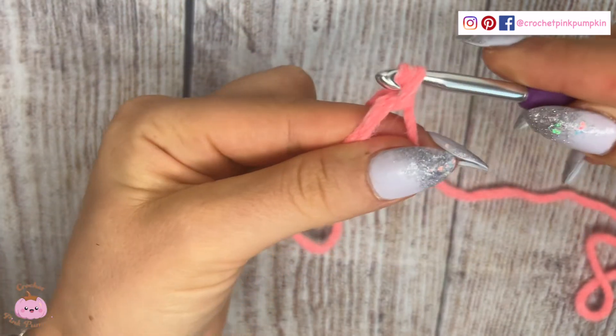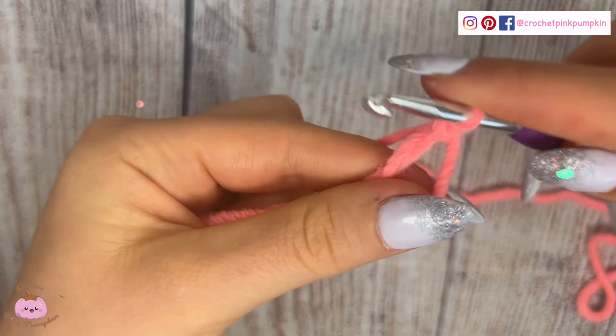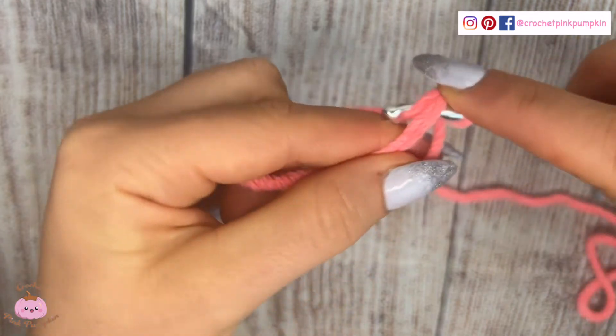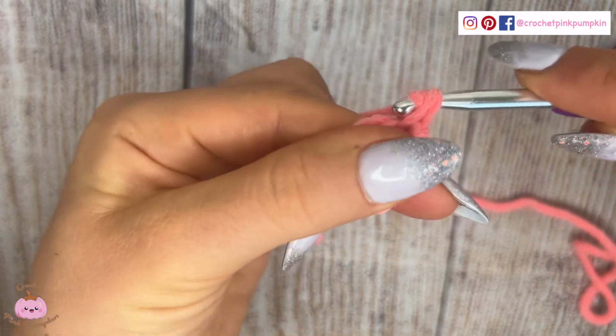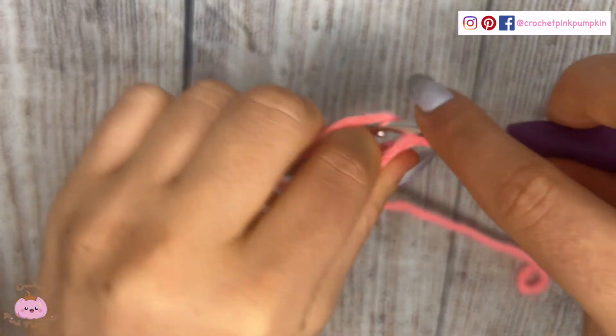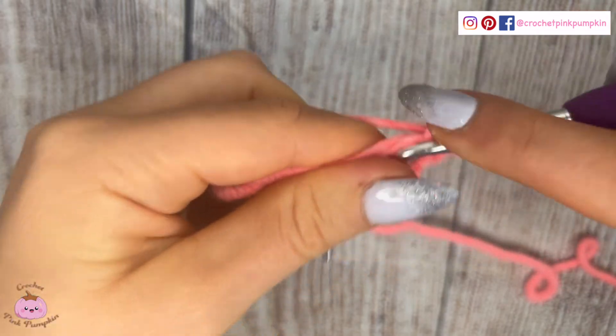You pass it through the loop like that — so here is the base of your magic ring. Now you're going to start making single crochets. The pattern will tell you how many to make, usually six, but you can start with one or two depending on the pattern.